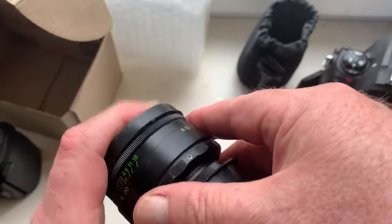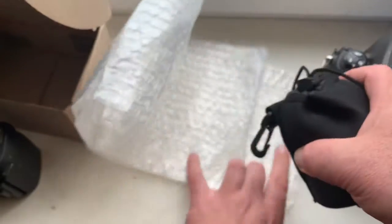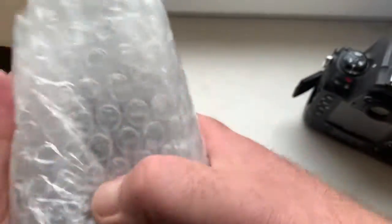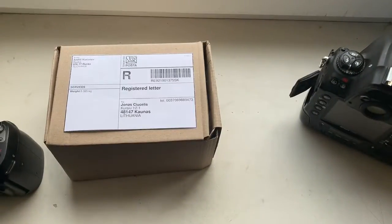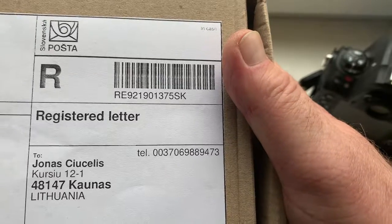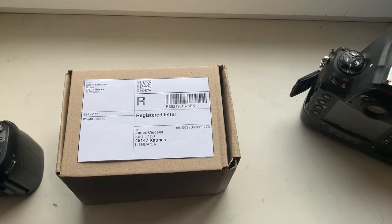Now I will package your lens and send it to you on Monday from Slovakia. Tracking number providing today. Look, this is the label from Slovakia Post. This video is for you only. Thank you for your purchase and thank you for your attention.